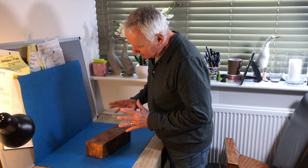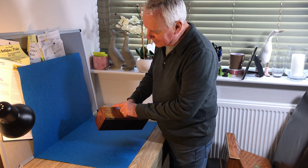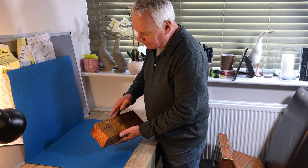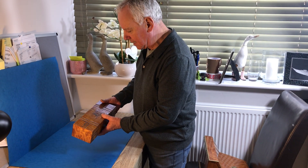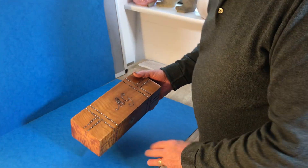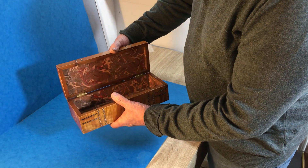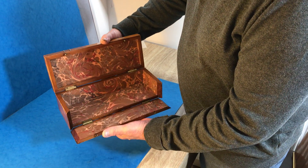Our next offering is this lovely little satin wood — beautiful piece of wood, steel-mounted glove box, dates to 1830. It's got an MG on the top, so good for an MG owner. It's a glove box originally; it's not a lock-in box.